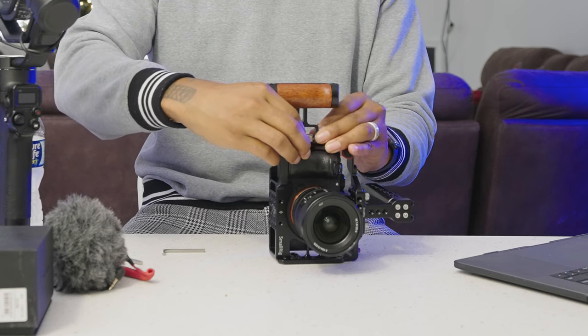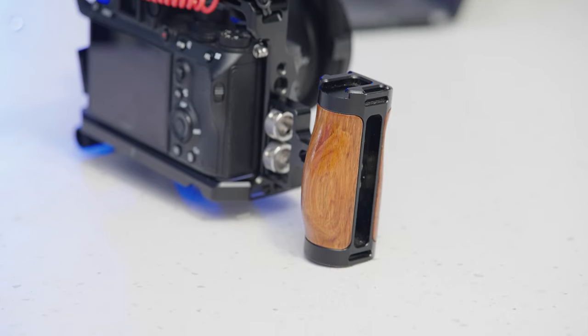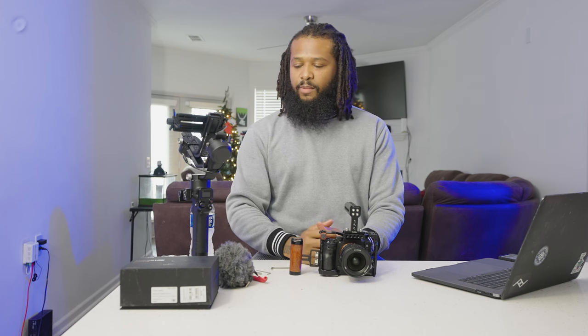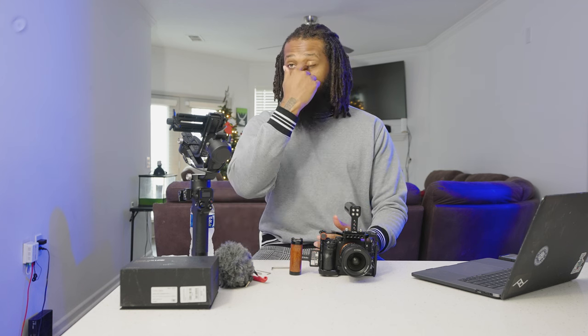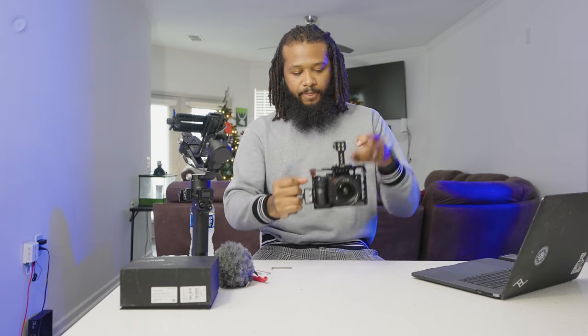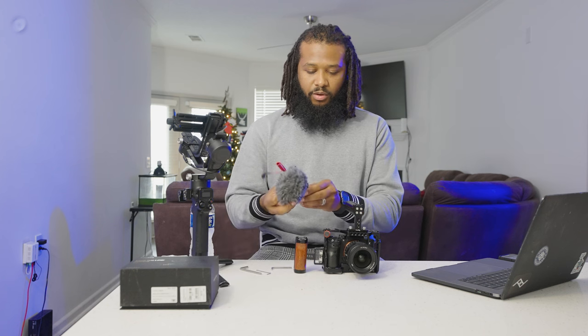I'll give you a total once we're finished. And boom — it's mounted that quick. You've got a good stable grip, and that brings me to my second point: it gives you a lot of stabilization without using a gimbal. If I'm going to a wedding where I have space and free time, I'll use my gimbal. But if I'm going to a birthday party or an event where I'm moving around a lot, I want a smaller footprint — I'll take this because I can shoot all day with it.